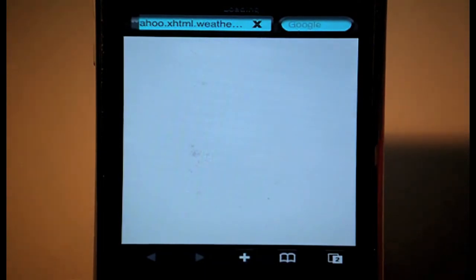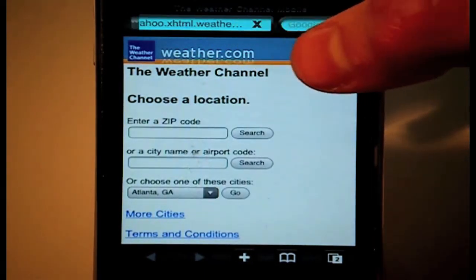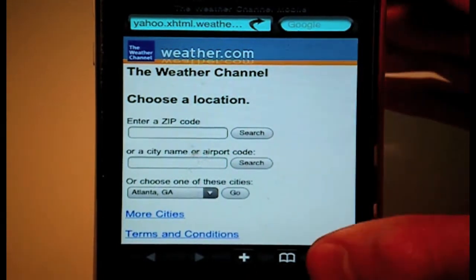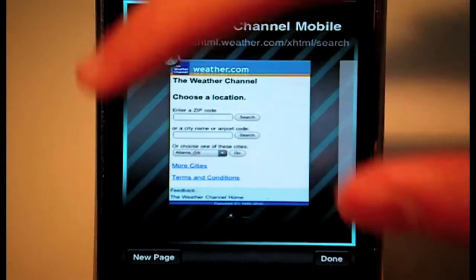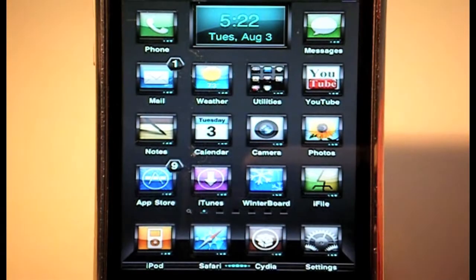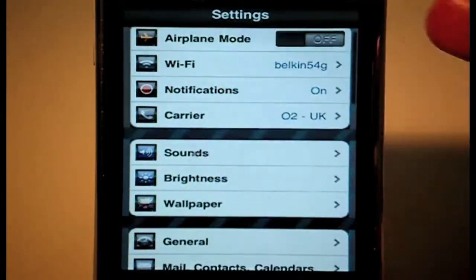Loading up Safari — the custom loader at the top is blue, and the search bars are the same luminous blue we saw in Spotlight. Going to the tabs view, the background is also changed. There's not much more to show in Safari beyond that.